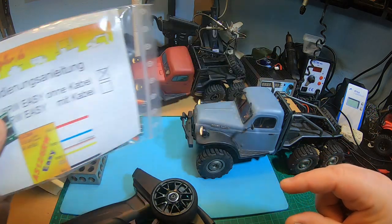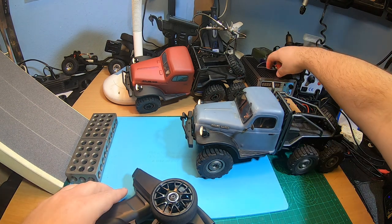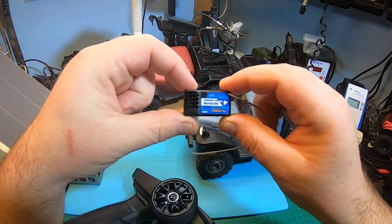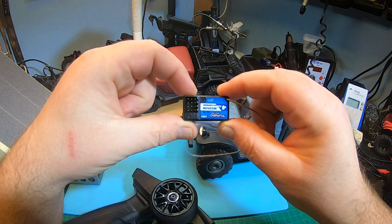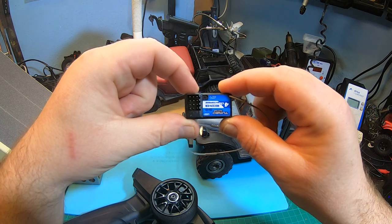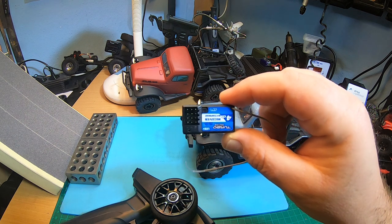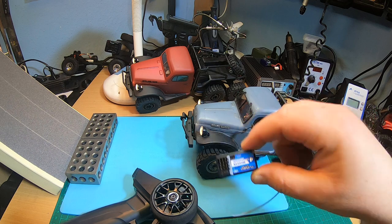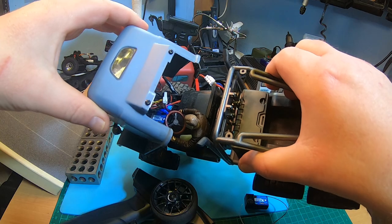I simply use this ESC now in my Atlas, and I use one of those Turbo Racing receivers — 4 channel waterproof. You can buy them cheap, 8 to 10 bucks. They are sold as Turbo Racing, Hobby Porter, and also Hobby Plus. And of course I use a small on/off switch. Take a look inside — it's tight in the Atlas.